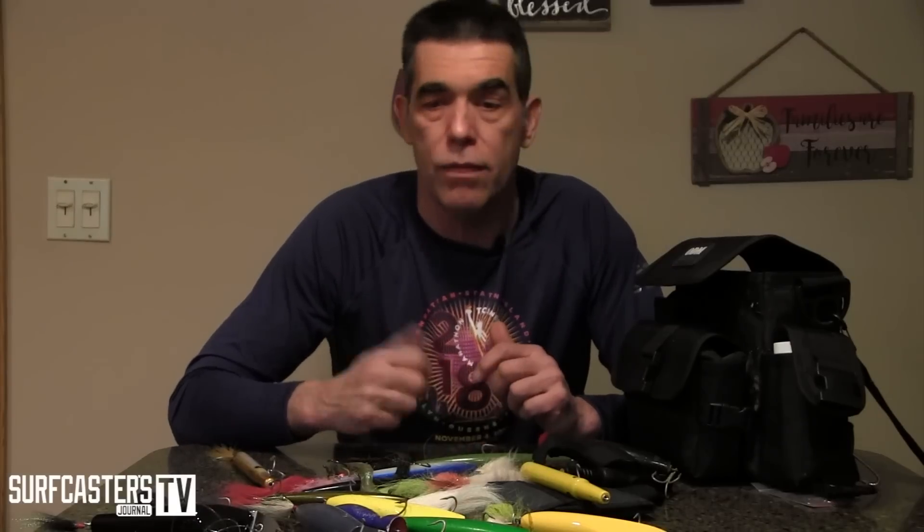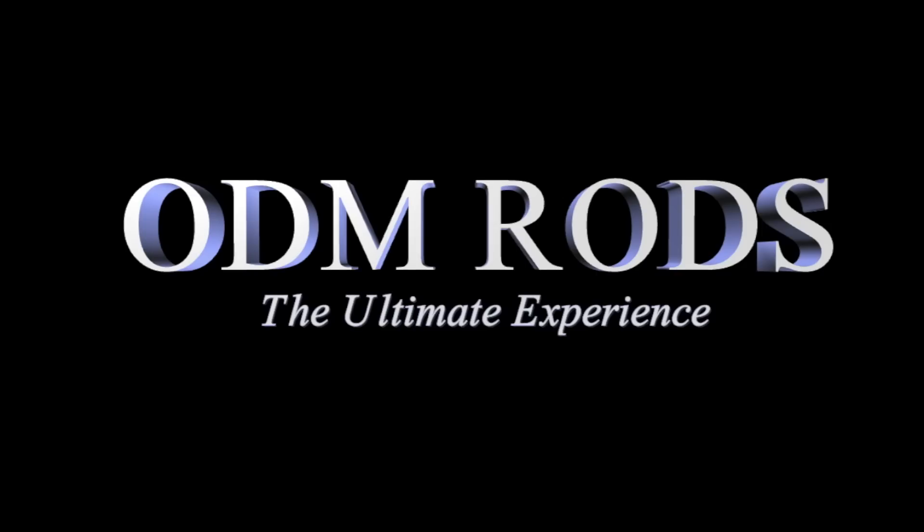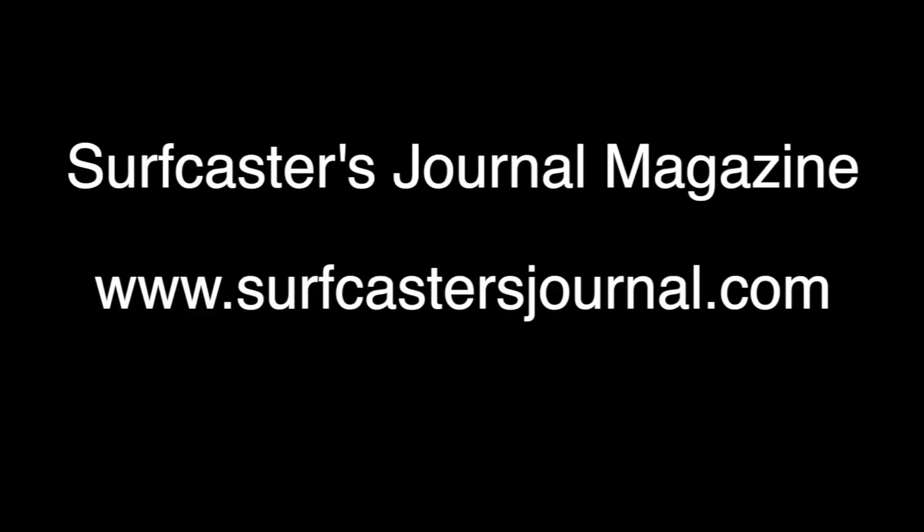Thank you for watching. If you like our videos, please subscribe to our channel. Check out our magazine — every issue we put out has 50 or more free pages. Go to surfcasterjournal.com to check out what we do. We have exclusive videos and a lot of content. Thank you for watching again — I hope we help some of you catch more fish, and we'll see you on the beach.